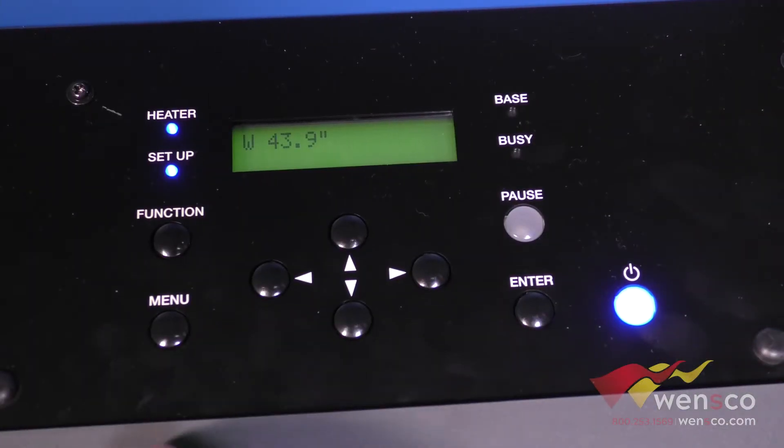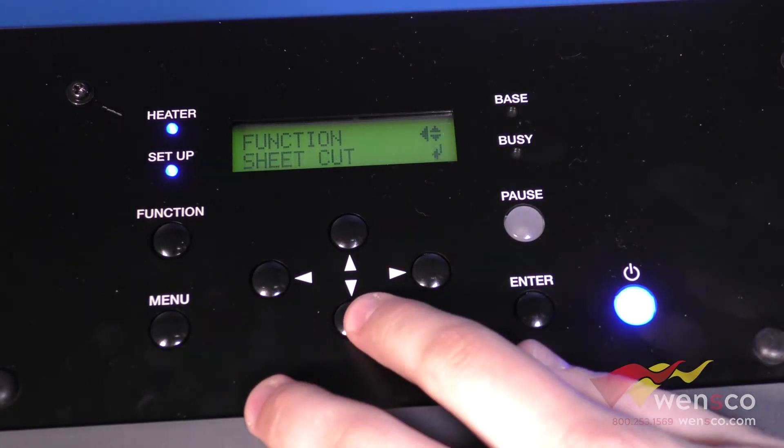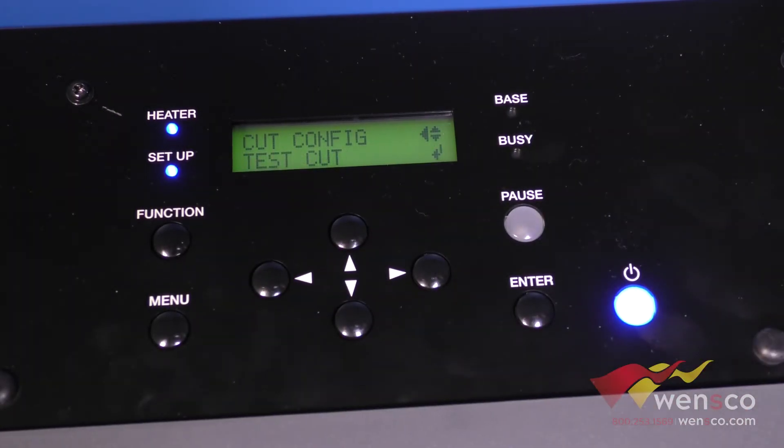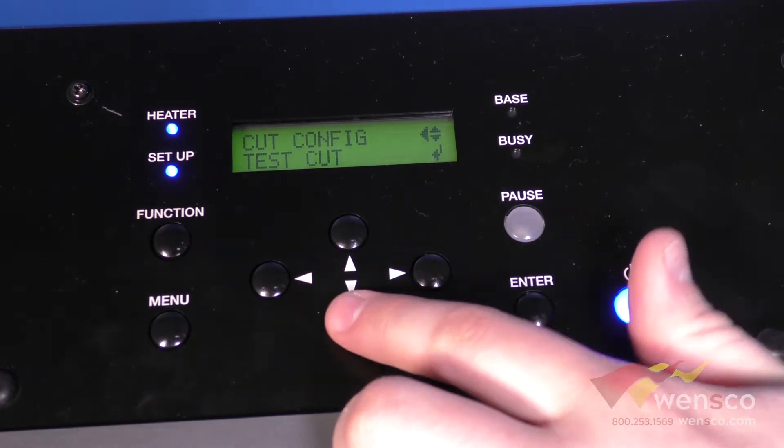To get to the cut configuration menu, we're going to go into Function, down to Cut Configuration, and then press over. The first one is Test Cut — this is where it's going to make a sample cut; it's going to do a circle with a square out of it. We'll show that later in the video.